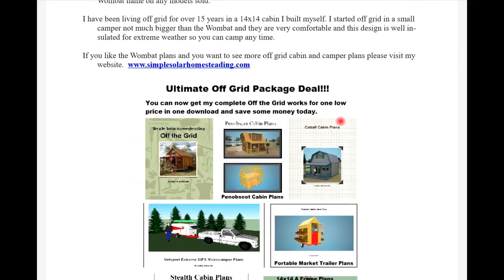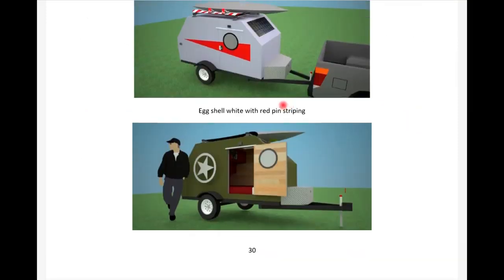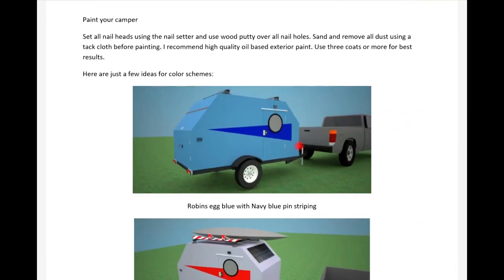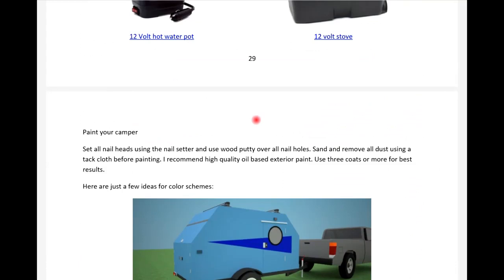That's the plans - about 32 pages in ebook form. You can get it for five dollars on my website simplesolarhomesteading.com. Go look at the pictures and my other designs on there. If you like this design I think you'll enjoy it - it's well made and well constructed. All right folks, have a great day.